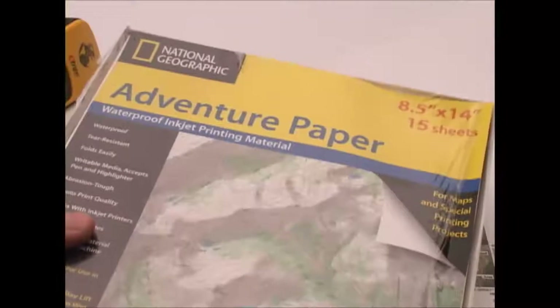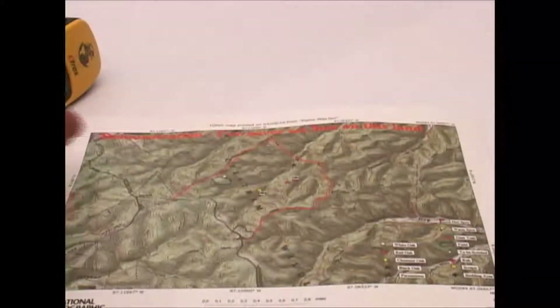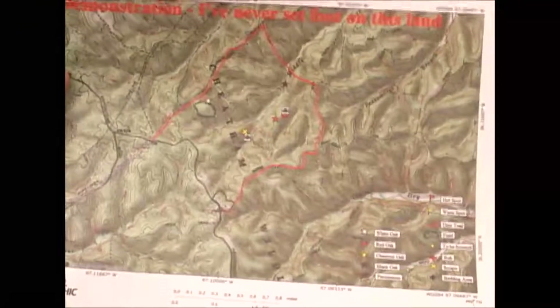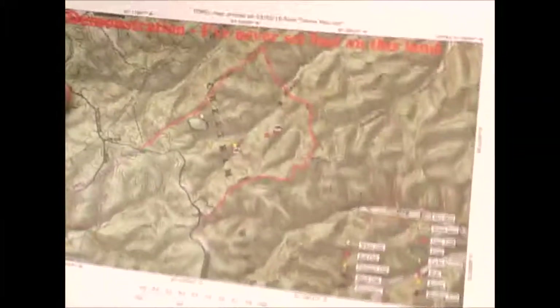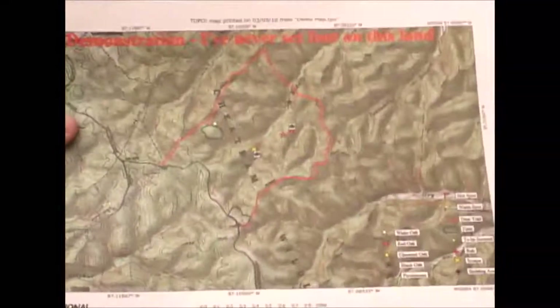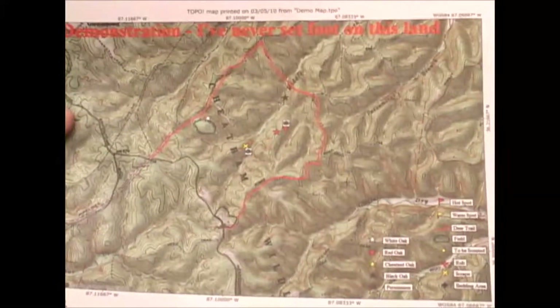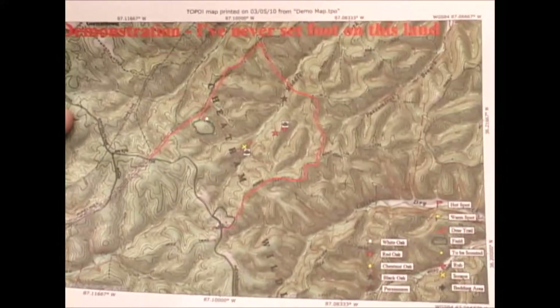I use regular plain paper, but this adventure paper is what I print on when I have a fairly complete map and I'm ready to use it for several weeks without making many changes. I'll print it on here, and again this stuff is super tough — I just fold it up, stick it in my pocket, and I don't worry about protecting it in any way.